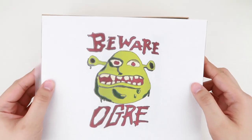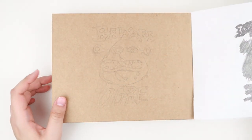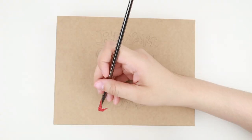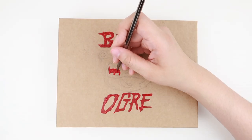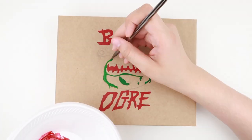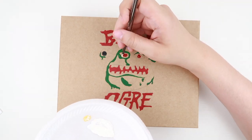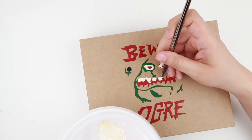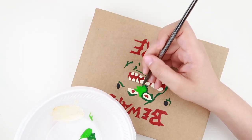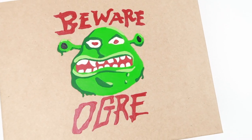Now for the box that I packaged the painting in. I traced and transferred the 'Beware Ogre' sign, which is seen at the entrance of Shrek's Swamp. I used dark red for the letters, his pupils and mouth. I used sap green on the dark shadows of his face. Then I mixed white and light yellow to do his eyes and teeth. With light green I painted the majority of his face, and for the spots left I used brilliant yellow green.